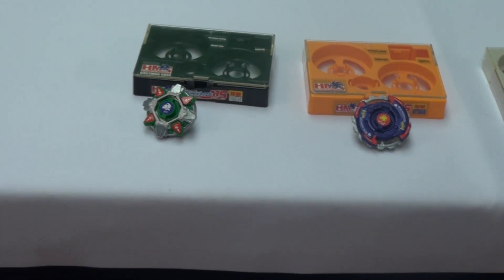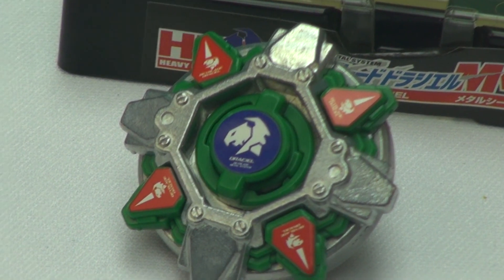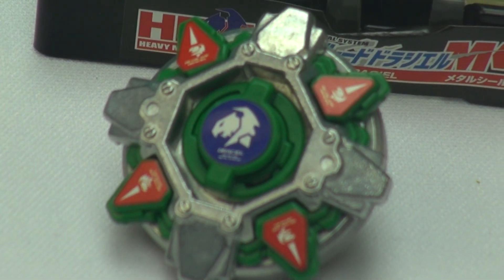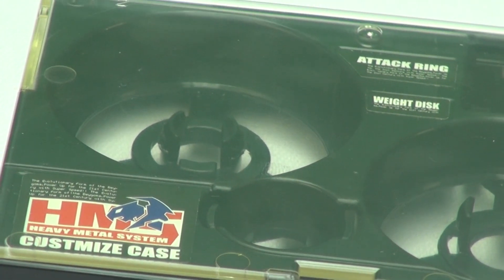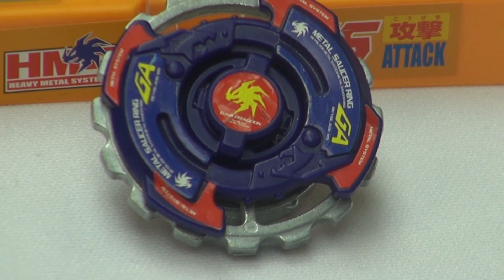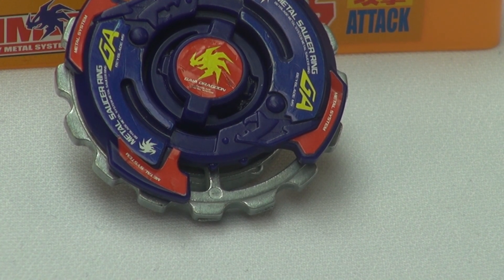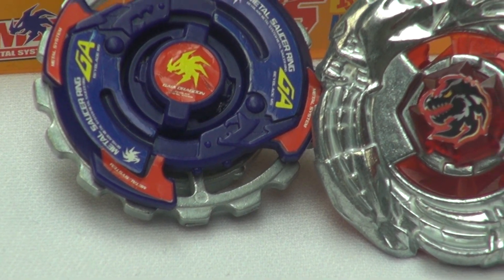Let's zoom in and see the awesomeness. Here's how to launch — it's kind of hard, but I tried to launch one of them and it was successful. Here is Draciel — as you can see right there — and the case even comes with stickers defining which parts are which, like its own little case dictionary. Moving on, here is Gaia Dragoon. I just want to point something out: don't they look kind of similar with their face bolts?